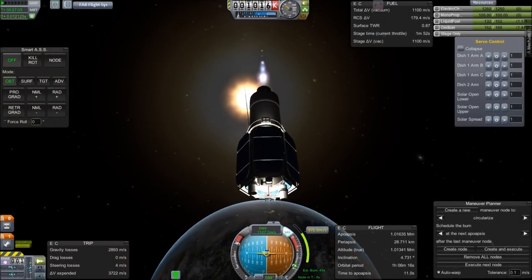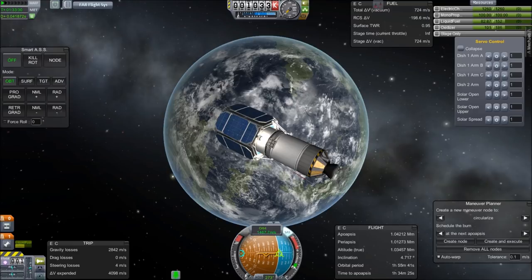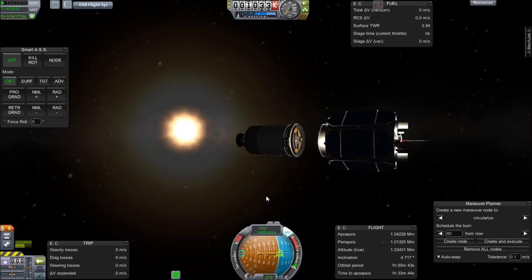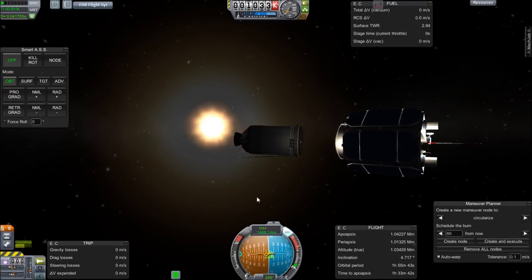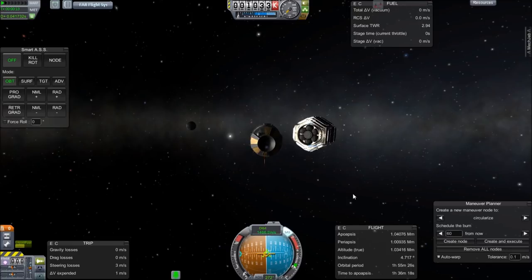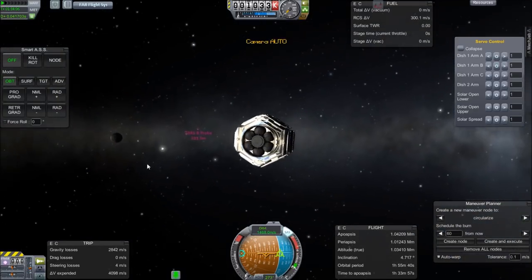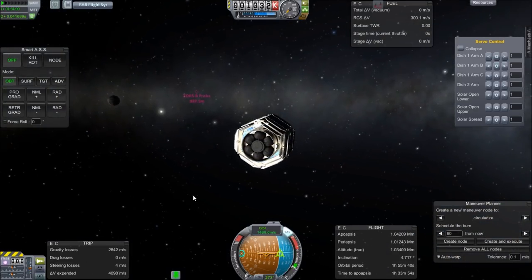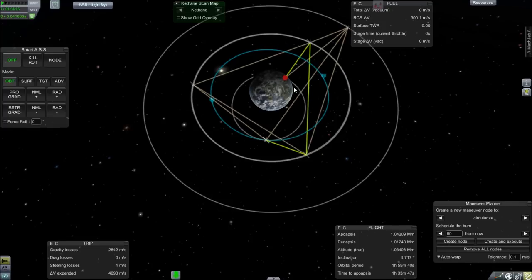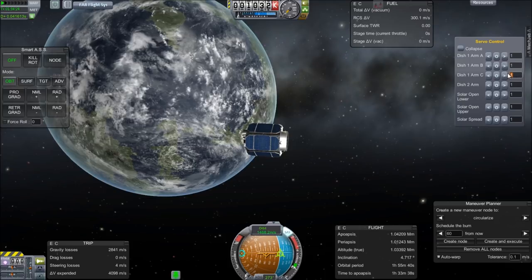We're about in orbit, so let's take a look at the deployment. I'll begin by decoupling the ascent stage and then temporarily switching over to it, pointing it retrograde to my orbit, throttling it up, then switching back to the satellite to let it get out of the way. Going full throttle and switching back — that's going to de-orbit it, just keep going in that direction until it runs out of fuel, taking it back down. It's already re-entering, leaving me no space garbage.